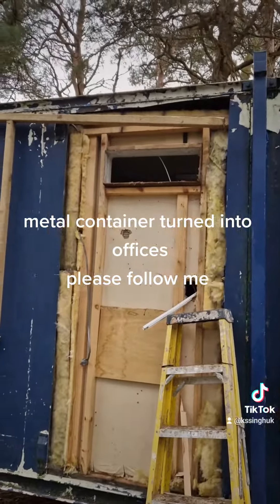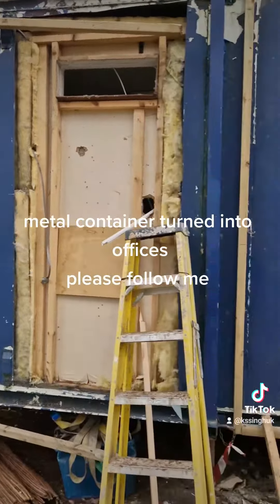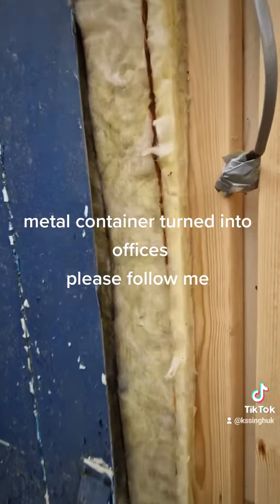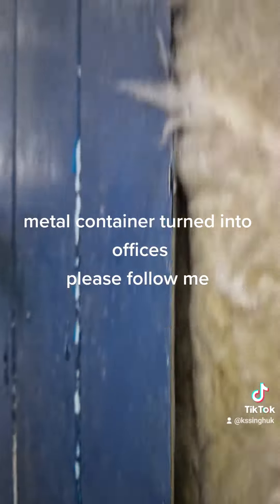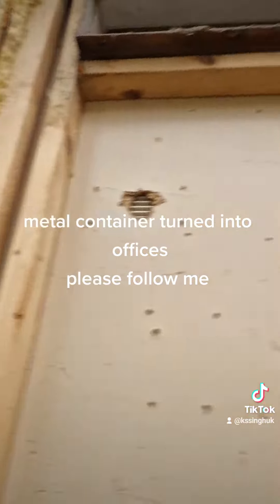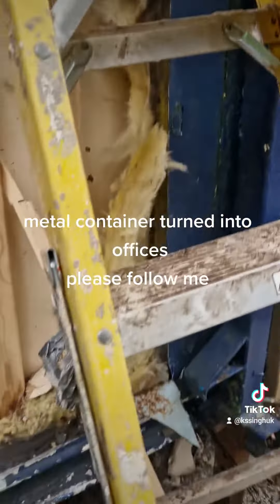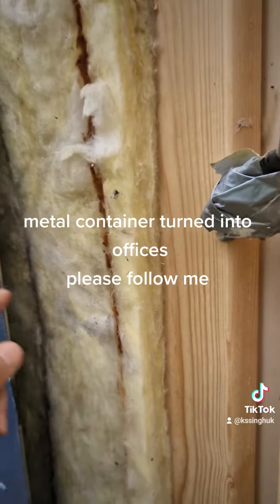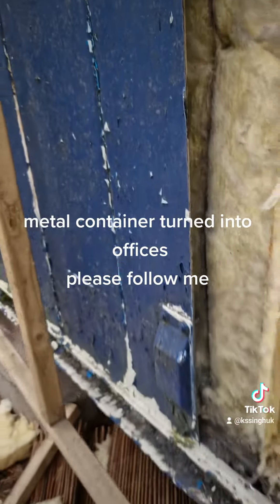Another one we're going to be doing is cutting — we've cut the metal, which you can cut with a normal grinder with a metal disc. This is a typical container; it's insulated so it will stay warm. We're taking out all these timbers and we're going to be wedging timbers in here, which I will show you later.